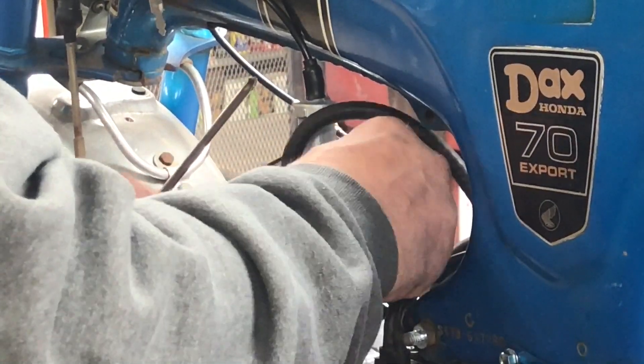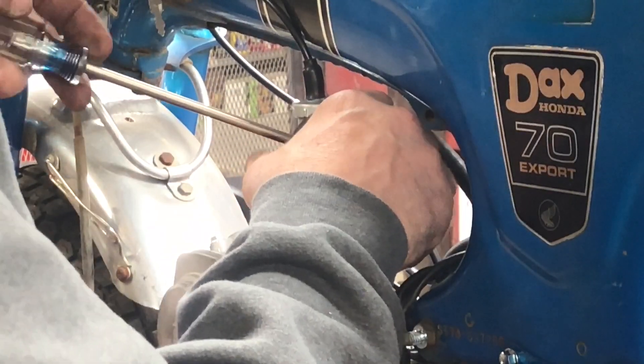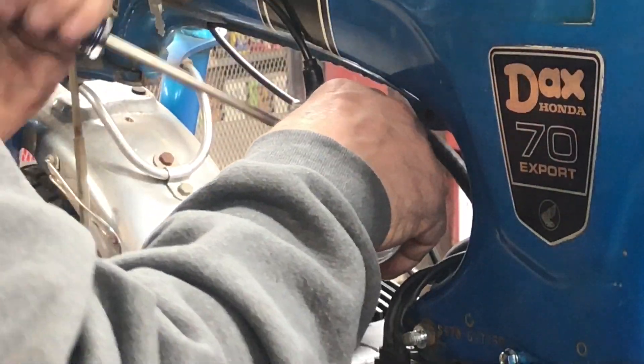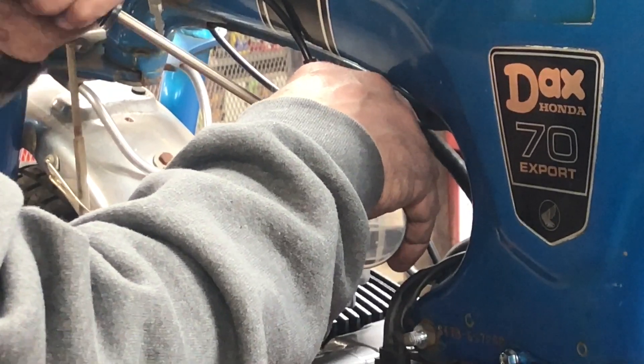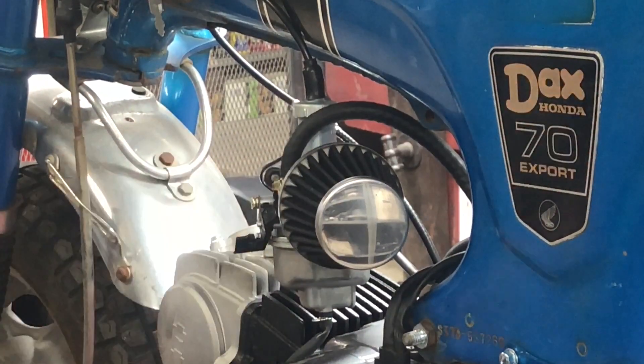Pod filter couldn't be any simpler — it just slides on and uses a hose clamp to clamp it down. But it makes it look so much better.